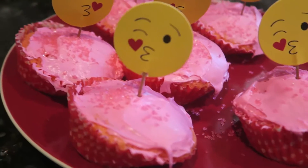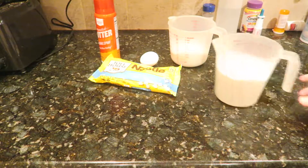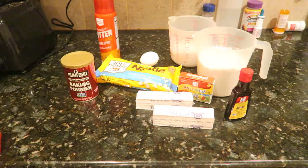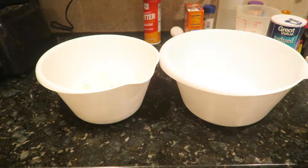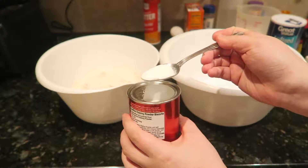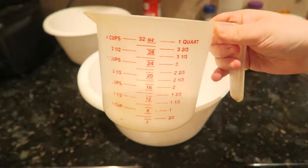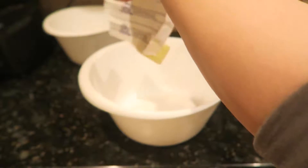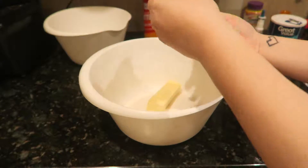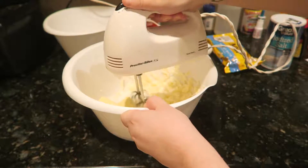For treat number three you will need cooking spray, white chocolate chips, salt, baking soda, baking powder, food coloring, two sticks of butter, an egg, flour, sugar, and vanilla. In one bowl you need two and a half cups of flour, one teaspoon of baking powder, and half a teaspoon of baking soda. In the other bowl, put one and a half cups of sugar, then add the two sticks of butter.